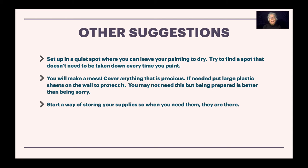Hi again. Here are some other suggestions. Set up in a quiet spot where you can leave your painting to dry. Try a spot that doesn't need to be taken down every time you paint — this could even be your closet, but anywhere nobody's going to touch it.